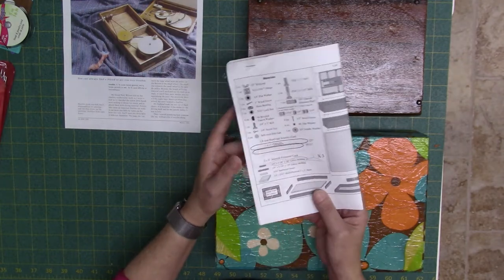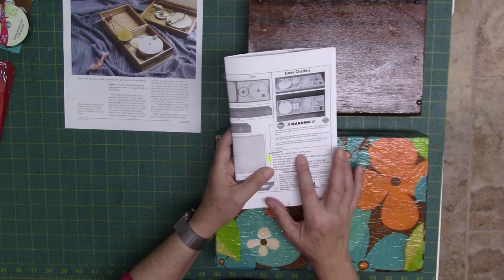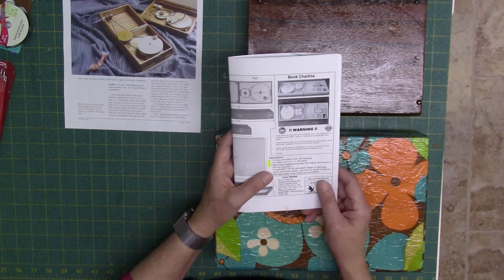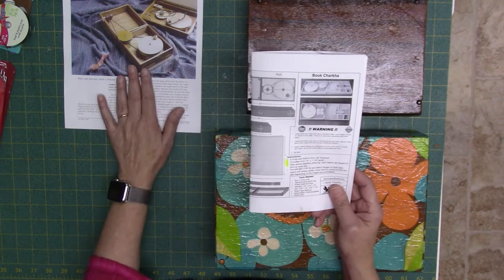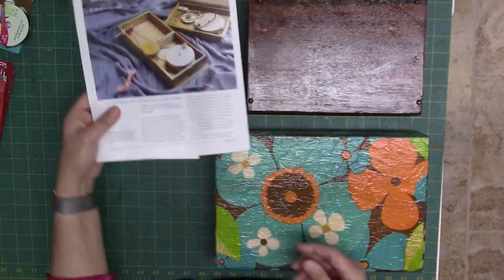In the material list he calls for some quarter-inch plywood, but later on the plans they mention one-eighth inch plywood, which was confusing to me — but I figured it out later. I used ideas from both the cigar box charka and the purchased plans to put mine together.